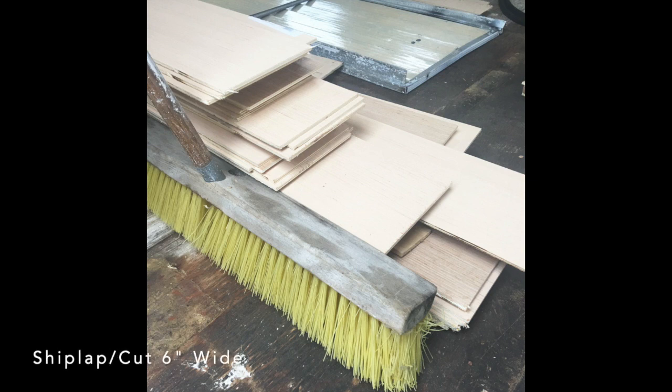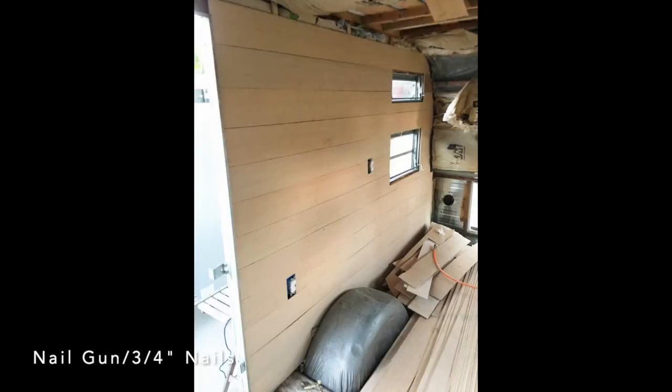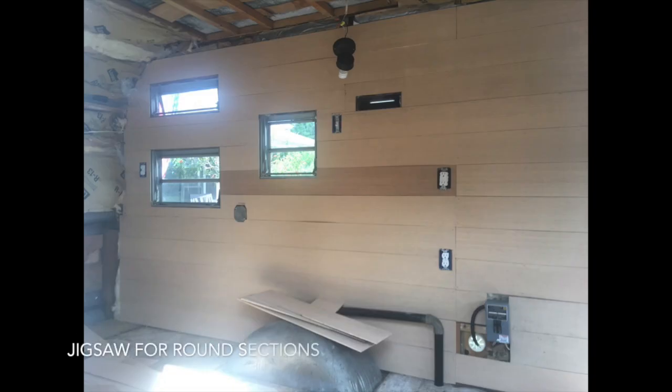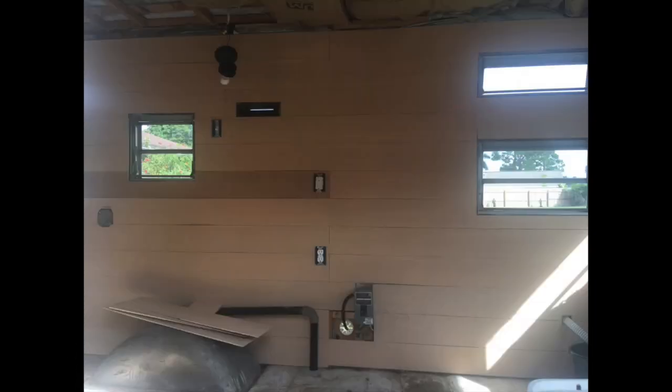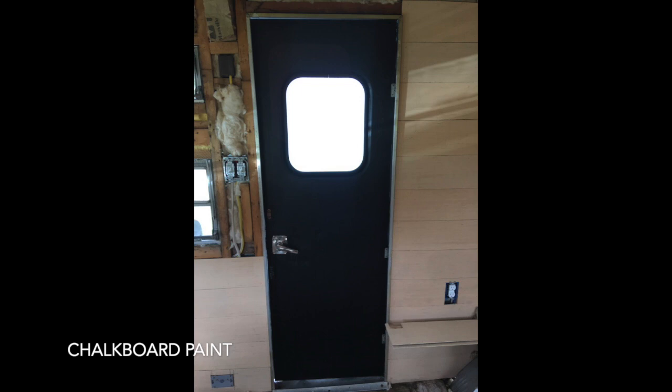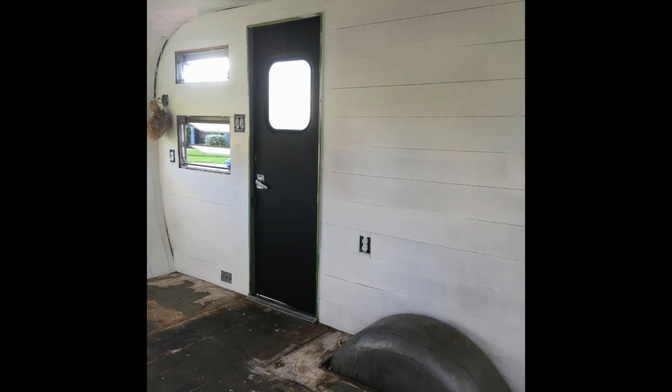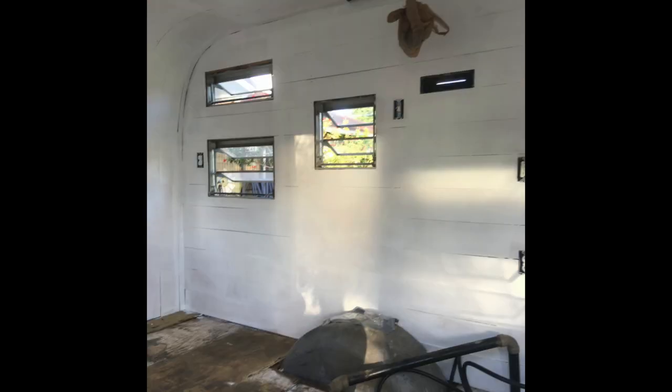The paneling we chose was shiplap cut into 6-inch wide pieces. To attach the shiplap we used a nail gun with 3-quarter inch nails. We used a jigsaw to trim the corners. Using chalkboard paint on the door allowed us to write on it for events. Upon completion of the walls we moved on to paint, and we decided to use white for the color because we felt it was simple and clean and brought a lot of light into the room.